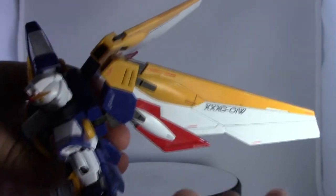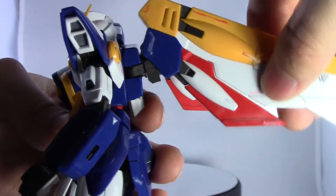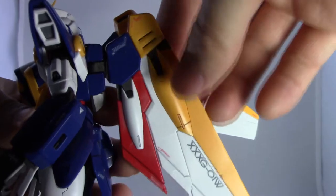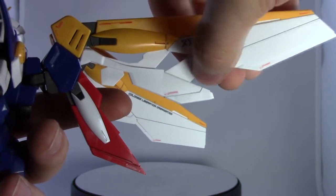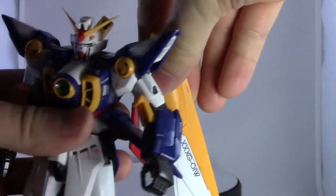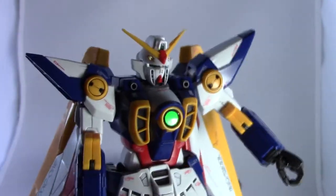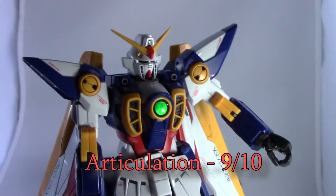The last thing for articulation are the wings, which are pretty nice looking. They can rotate around and move back and forth, and there's another joint inside the backpack that flips up for extra range of motion. These wings also split open with two splits — inner fins and everything. Overall, articulation is actually pretty good on this kit. There are a few parts that fall off while moving it around, but it's pretty good for a Master Grade. It gets a 9 out of 10 on articulation.